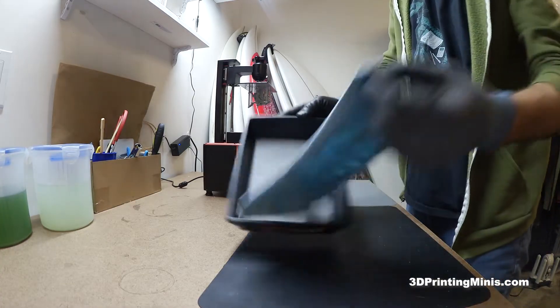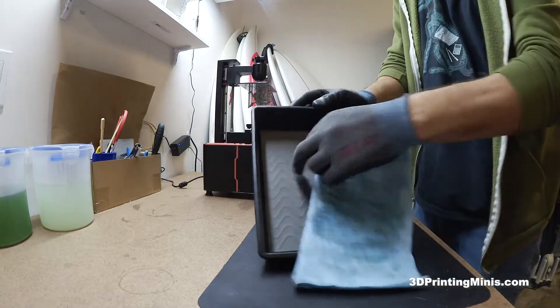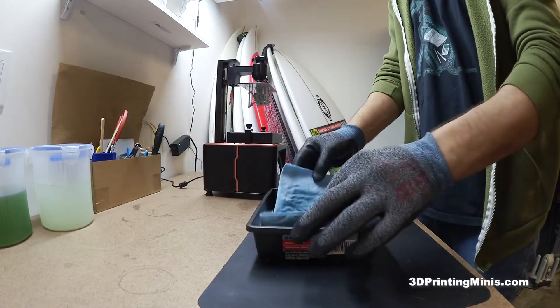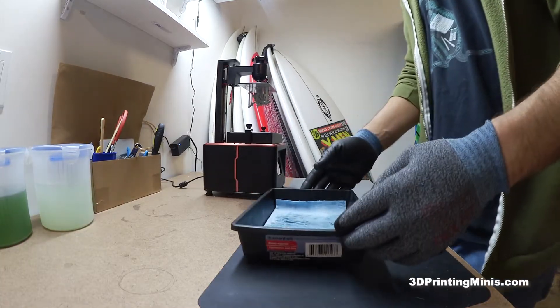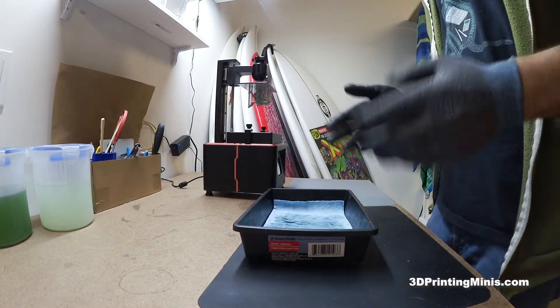I've got this little tray — it's just a plastic tray from the dollar store. It's got a nice little rubber stopper. I put a shop towel, fold it in half. Could be a paper towel, could be a napkin for all I care.